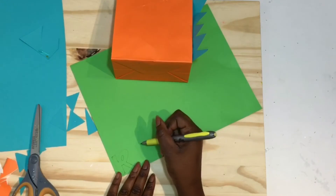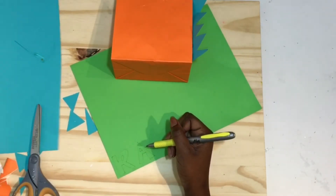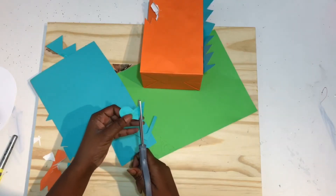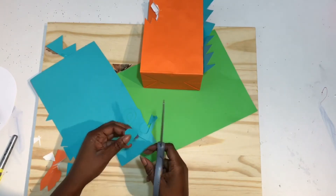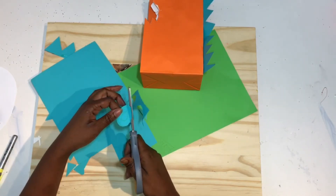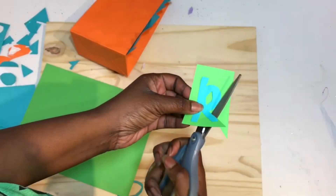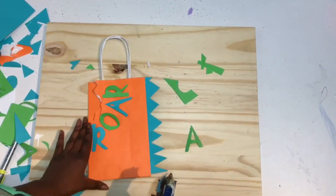Next, take your two sheets of colored paper and write your letters for 'ROAR'. I did the R and O in one color and the A and R in another color. Just draw them onto the paper and cut them out. If you don't want to draw them, you can print them out and trace them, or just glue them straight on.